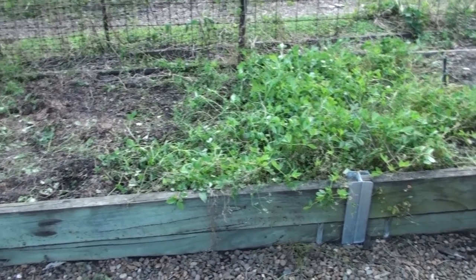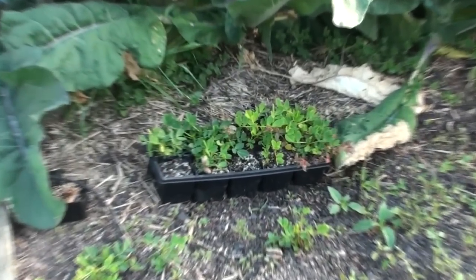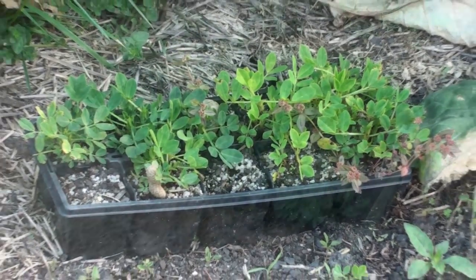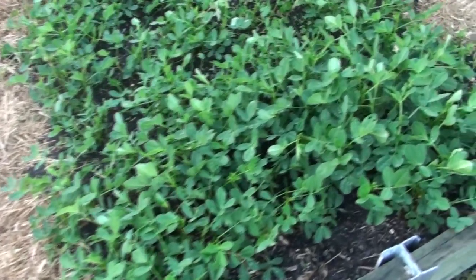You might hear a humming sound in some of my videos — that's just the envirocycle going in the background. We started with just two peanut plants bought from the nursery about 18 months ago and then turned it into quite a large crop as you can see there.